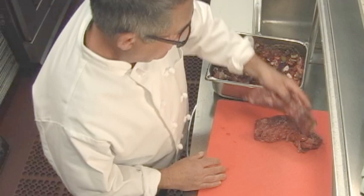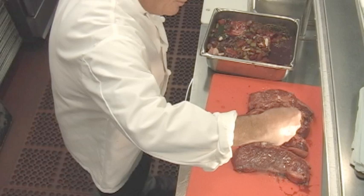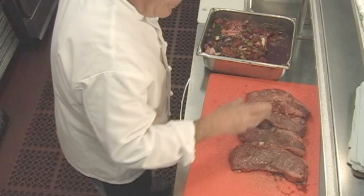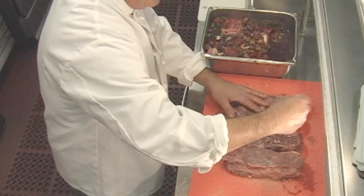After they've marinated for 24 hours, we're going to take these out and season them with salt, pepper, fresh ground pepper, and granulated garlic. A little bit of olive oil, and season pretty aggressively. Kosher salt, fresh ground pepper — then we're going to turn them around and season the other side. And then we'll get them ready on the grill.